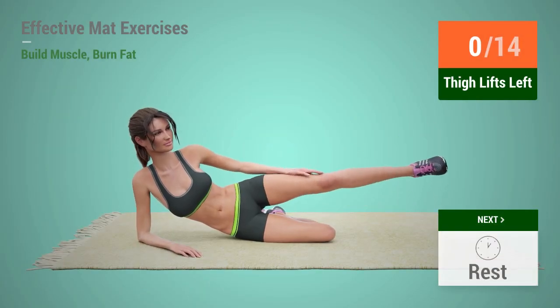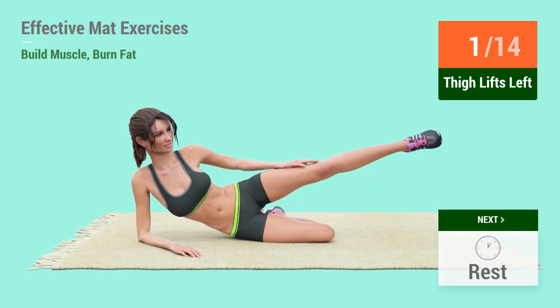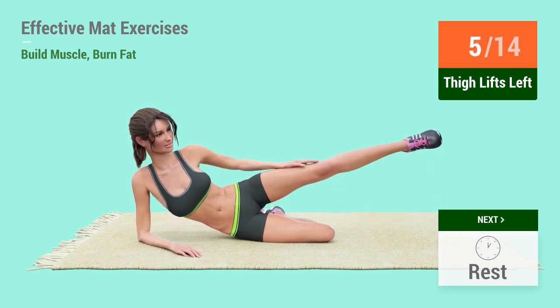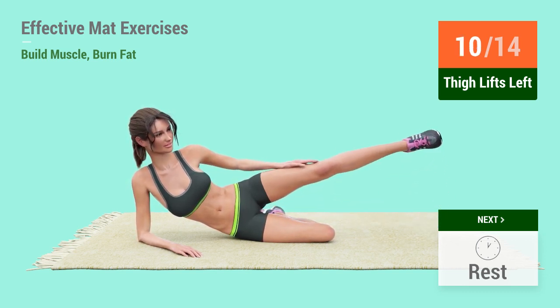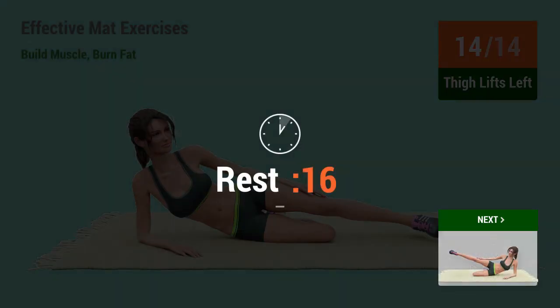Up next: thigh lifts. In 5, 4, 3, 2, 1, go! 1, 2, 3, 4, 5, 6, 7, 8, 9, 10, 11, 12, 13, 14. Rest time!